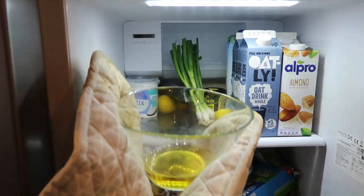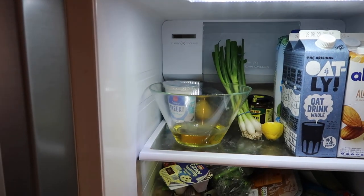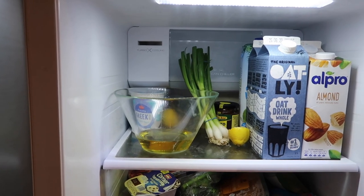I'm going to pop that in the fridge for about an hour, depending on how cold your fridge is, and come back once it's formed a solid texture. Once it's formed a solid texture, this is how it should look, and I'm going to start whisking with my whisk.